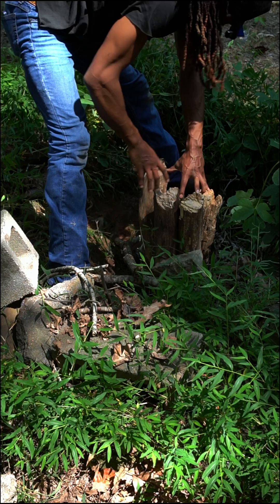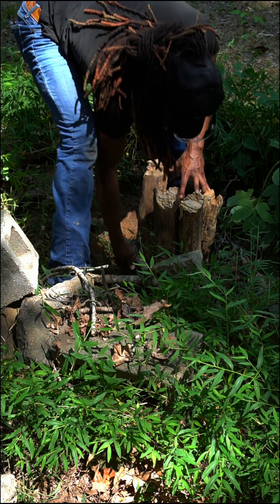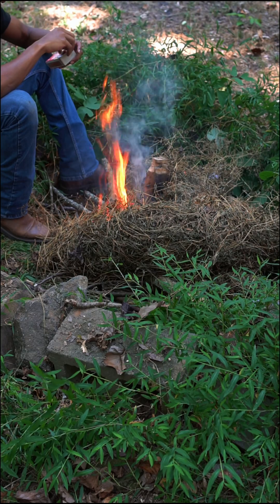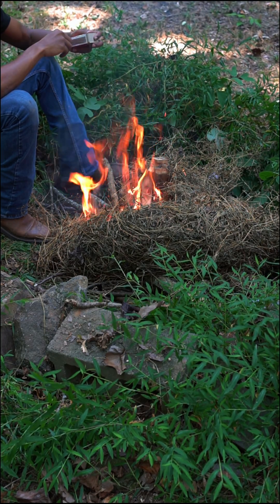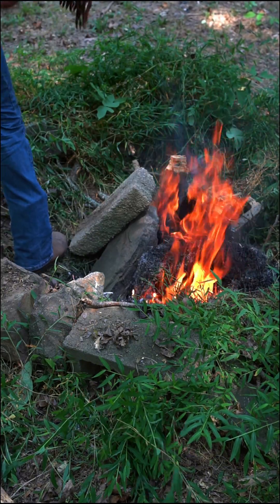With biochar, we're trying to get the wood to burn to a charcoal rather than burning to ashes. But if some of the wood does burn to ashes, we'll just add that to the garden as an amendment. It's essential that it doesn't get too much air or everything will start going to ashes, so I'm going to add some rocks to try to hold that air down, make it a lot hotter, and suffocate the fire.